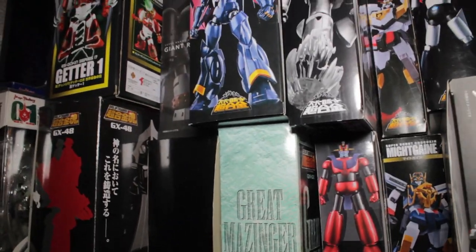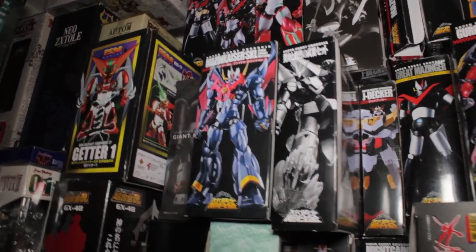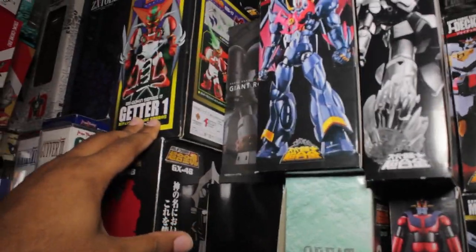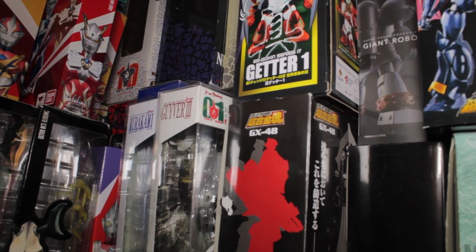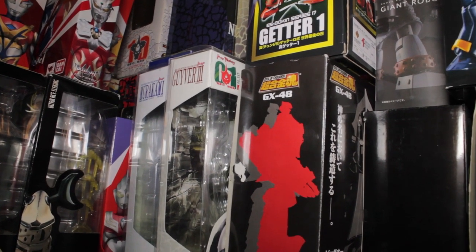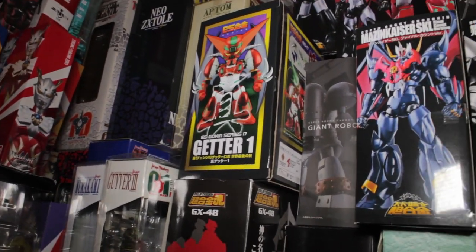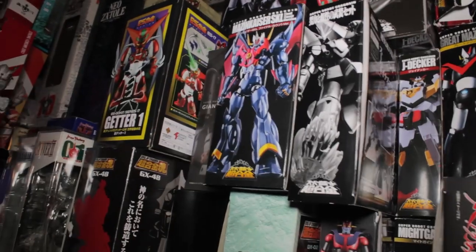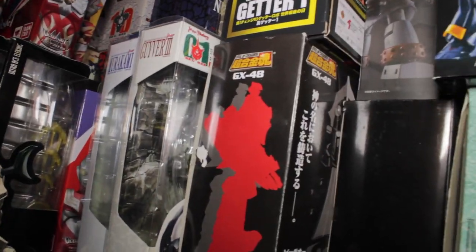Moving down, we have more SOCs and SRCs. We have some S-Gokuns going on — the Shin Getter 1 S-Gokun reveal will be coming up very soon. Over there in the back corner, we have the BFC Giver 3 Murakami — all my BFC figures are back there. Their boxes are pretty good, nothing to go crazy about, but still it's nice to have them, and it's also a means to store the accessories.